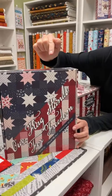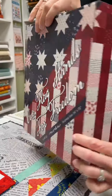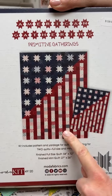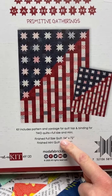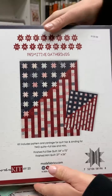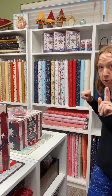Let's get patriotic for a minute. Look at this super cute kit from Primitive Gatherings at Moda. It's two in one, people. You get this nice big one and the mini — the big quilt finishes at 54 by 72, the mini at 27 by 26. So you could have one for yourself and a gift for another. I'm not telling you which one you should keep.